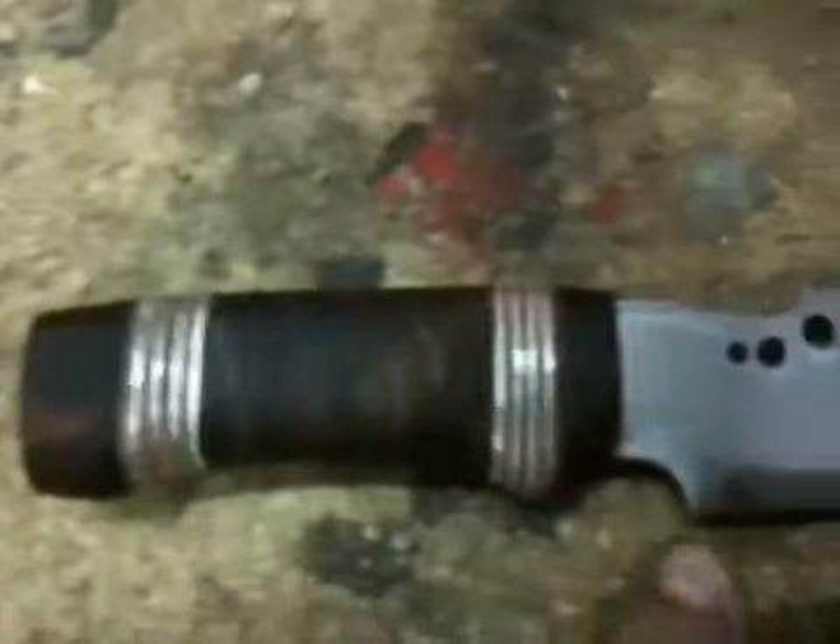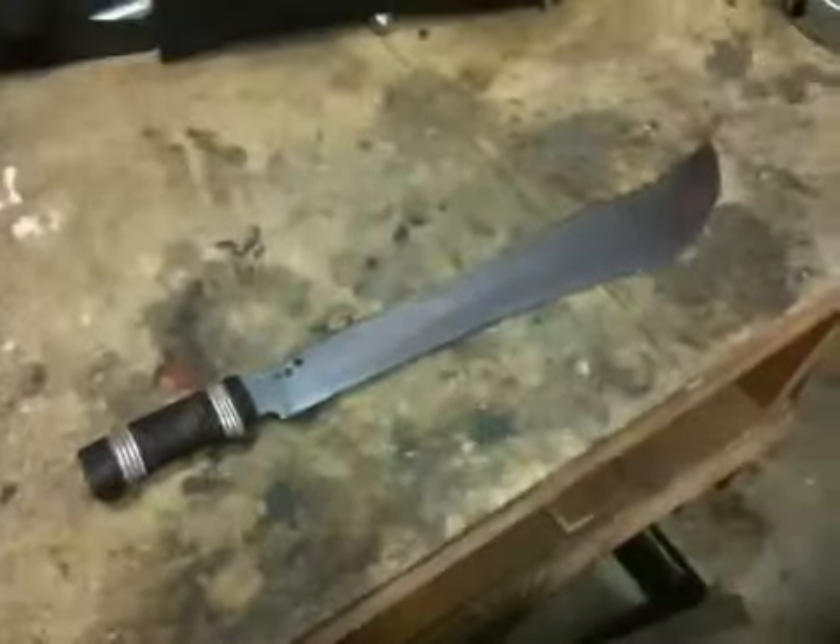I also put some steel spacing material, some orange plastic spacing material, and some leather right there — then the same on this side. But that's pretty much the machete.